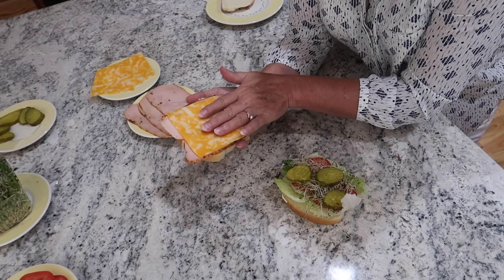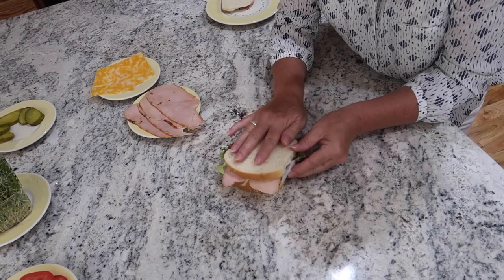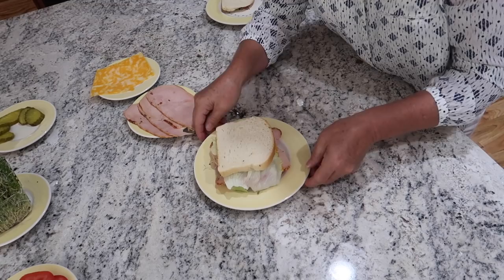Now this side of the sandwich is easy to pick up and turn over. But this, in my opinion, is the base of the sandwich. I'm going to put it on top, and then I'm going to turn my sandwich over. Pretty sandwich.